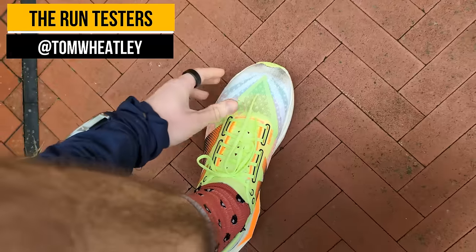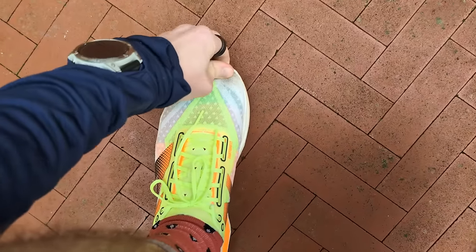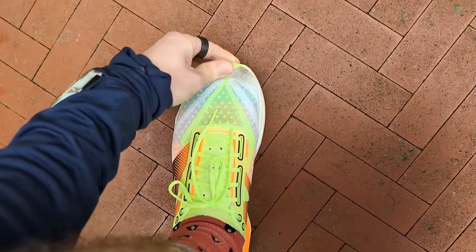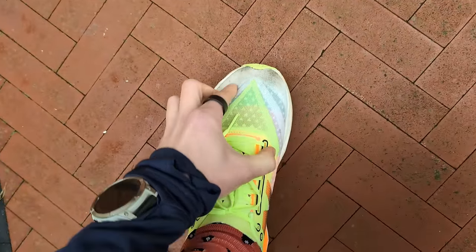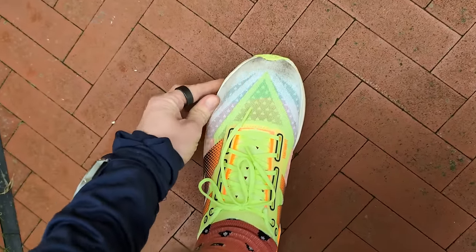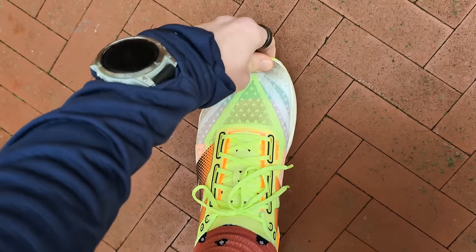I'm UK size 8 and I found the SC Elite V4 to be a comfortable shoe to wear with no issues. When I first put it on it did feel a little bit loose around the heel, so it took me some time to get a good lockdown fit — but once I had that it was fine. I've raced in this shoe and you can get a nice lockdown fit. I would stay to my UK size.